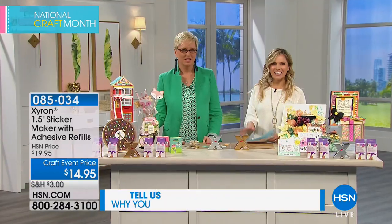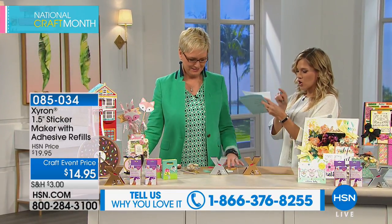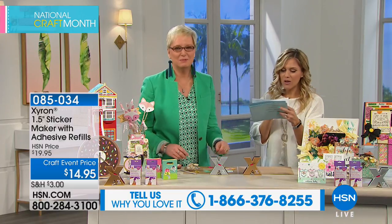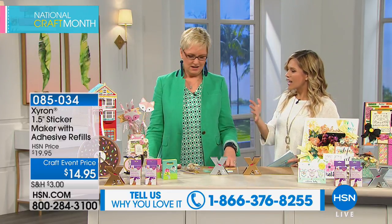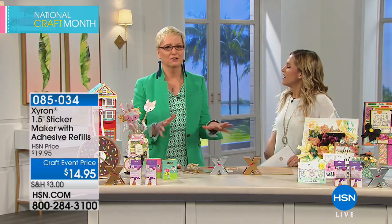We have Beth Kingston here. Her bio says 'crafting guru.' I'm going to have to come up with a better name for myself. I'm obsessed with these colors — gold and silver is so on trend this year.